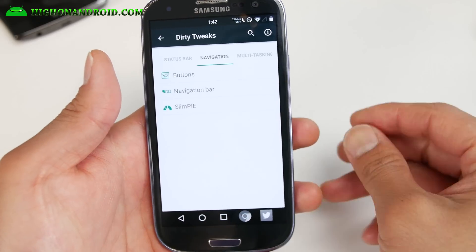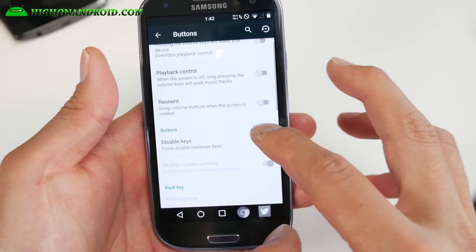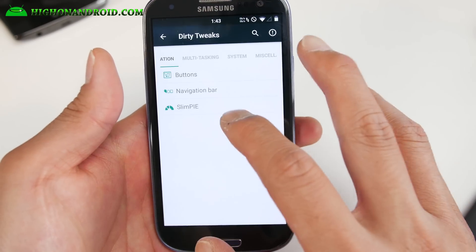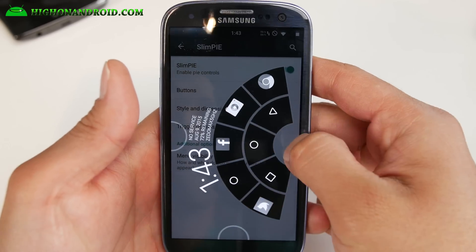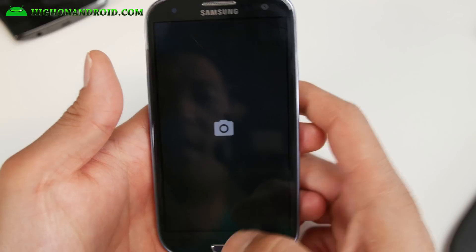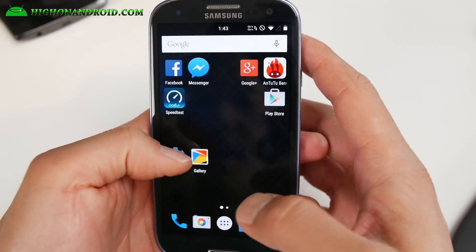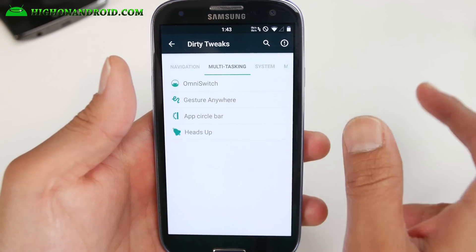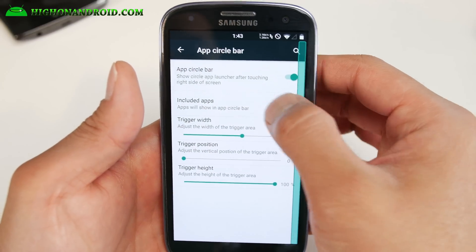I really like that option — a lot of other ROMs don't have all these settings; some let you disable the home button but still leave others working, but this one allows you to do all of them. You also get my favorite Slim Pie customization options. Slim Pie is really nice — you can customize the second row easily, go into buttons, and set them to your favorite apps. I've also got the home button double press set to camera.